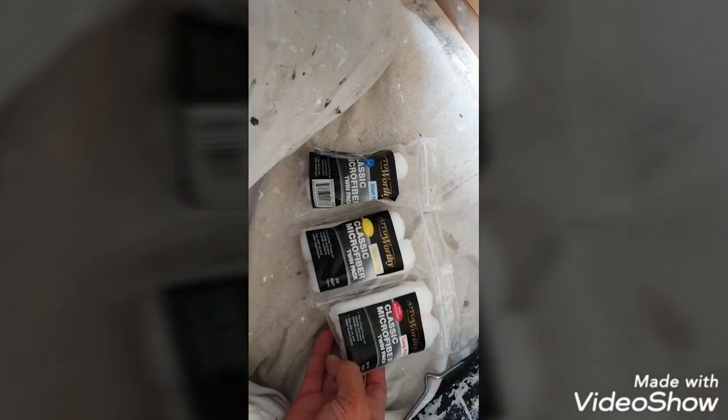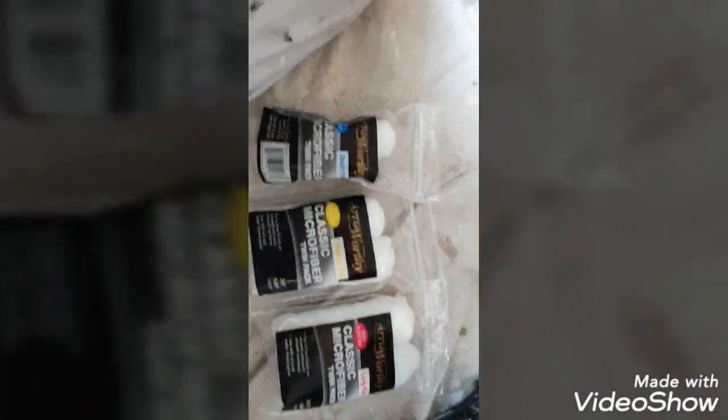Thanks for watching. I'm definitely going to use everything I've just shown you — the brush, the 9-inch roller, and the rad rollers as well. I think they're going to be my go-to kit now. Thanks very much for watching, cheers.